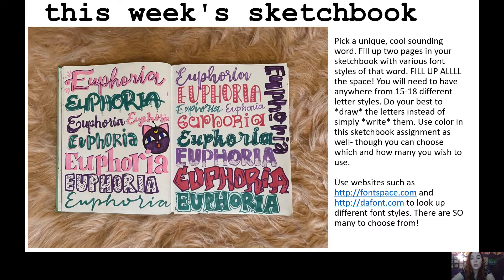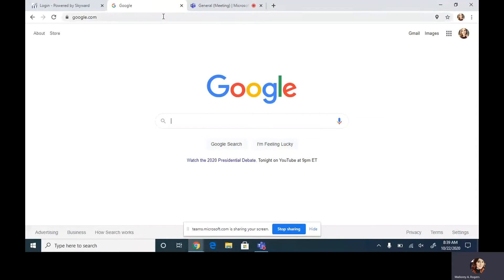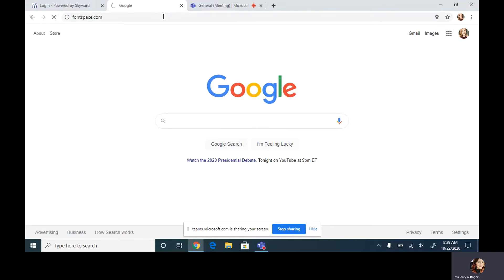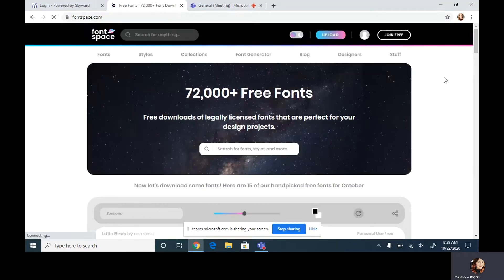There are two websites I'd suggest — there are actually a bunch, but two I use frequently: Font Space and dafont.com. One thing I really like about Font Space is there are so many different styles of fonts to choose from.